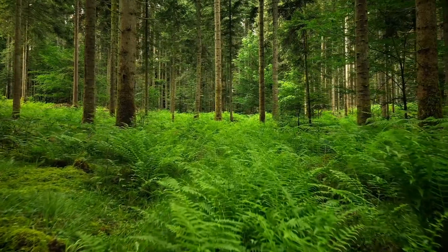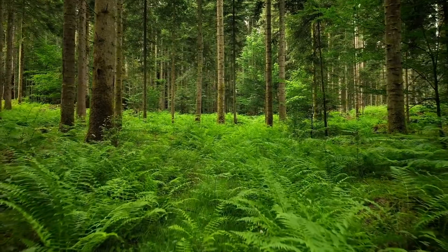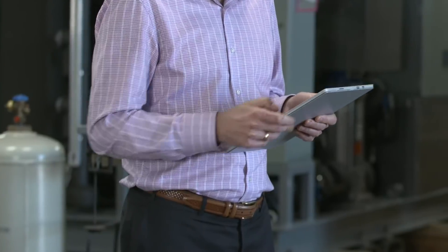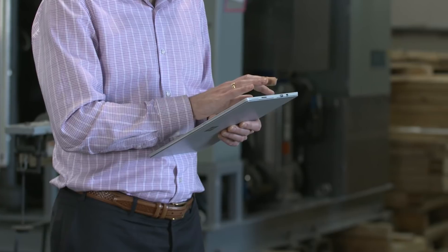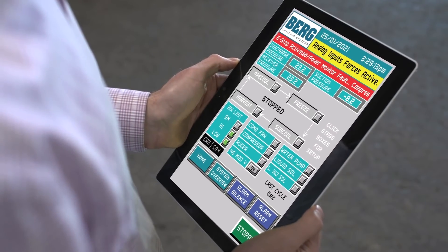The new Berg Shell Ice Maker uses a low global warming potential refrigerant with low charge, resulting in a smaller environmental footprint than the previous generation. Plus, the Ice Maker is IoT ready and can be set up for remote access, allowing you to monitor and control it when you're on the go. And the PLC controls give you the ability to gather data for optimized operation.